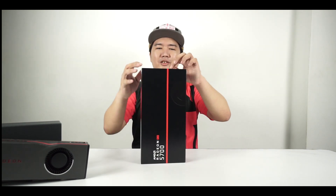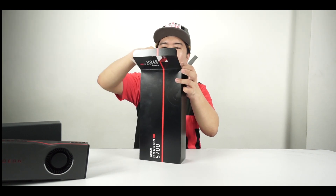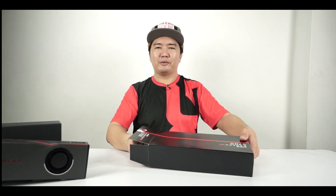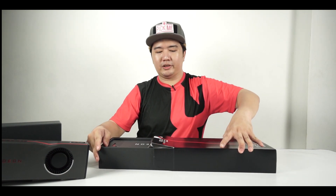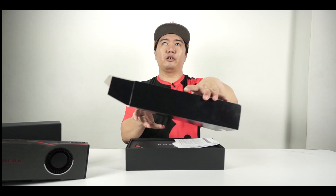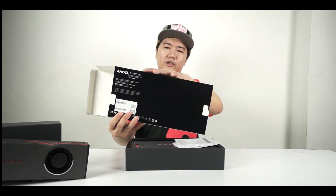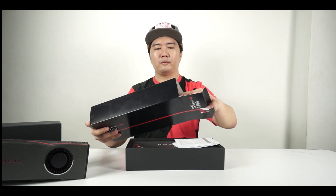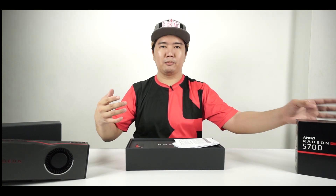Moving on to the next card — the Radeon RX 5700. The naming is really convenient because AMD picked right up after the RX 570 and RX 590, just adding another digit. Quick look at the box: this is a slipcover style with RX 5700 on the front. Nothing really on the sides, just details along the back — no specs listed, so this may be a media or press sample.